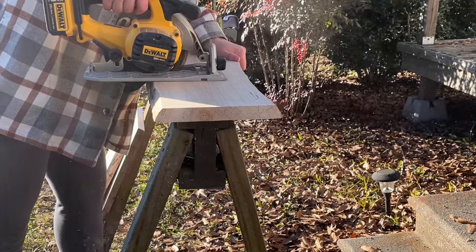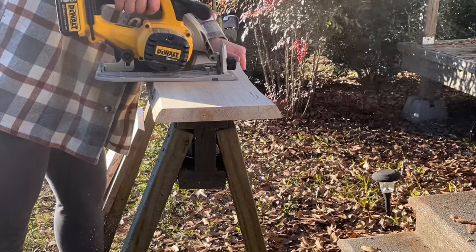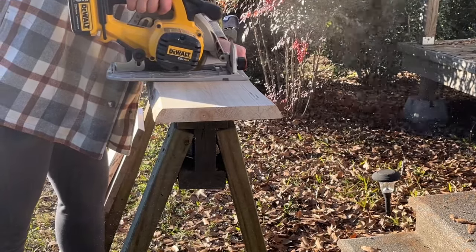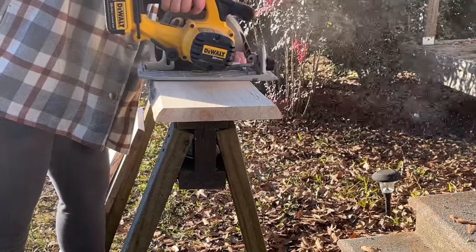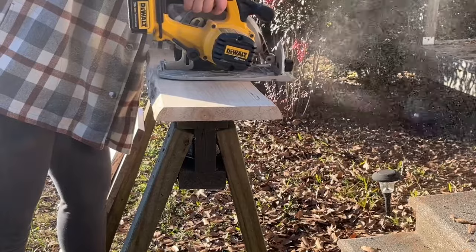Once I get through cutting all of these, it's time to break out the sander and start sanding. Cutting takes about 10 to 15 minutes depending on how much wood I have, but the sanding takes forever.